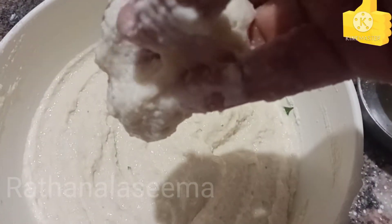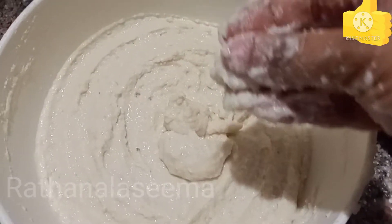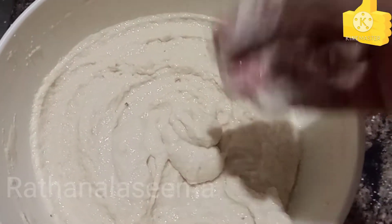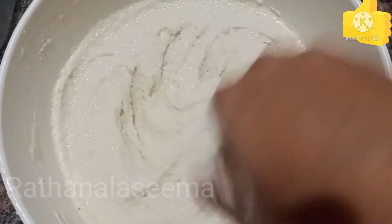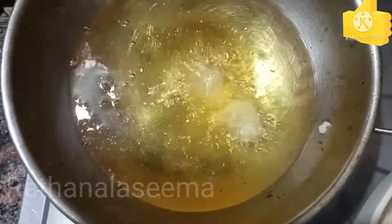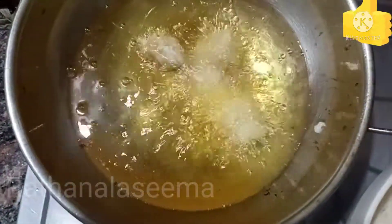BONDAL VUCHCHE LAAG CHOOSKOONDIN. MUNAM PINDA KALPKOOVALI ROUNDUKAH OUSTHTAY LESHEY LAAG NU MUN CHECCHESKKOONDIN. ROUNDUKAH OUSTHTAY LAAG BONDAL VEESKKOONDIN. MUNA KASTA SIZE LAAG BONDAL VEESKKOONDIN, CHINNA SIZE LAAG BONDAL VEESKKOONDIN, ROUNDUKAH OUSTHTAYLAH.